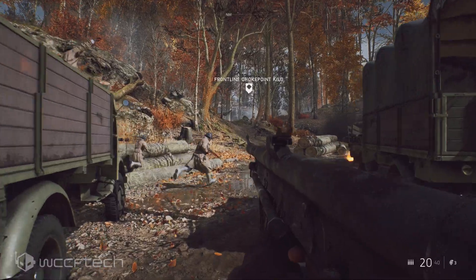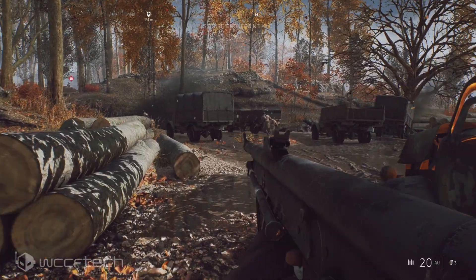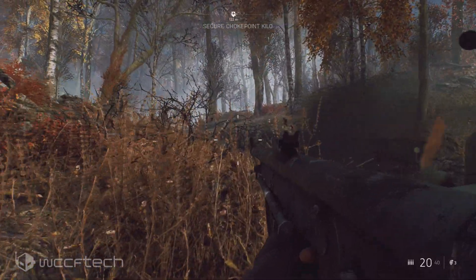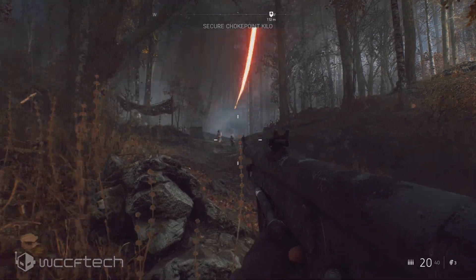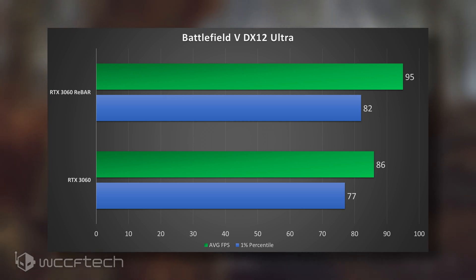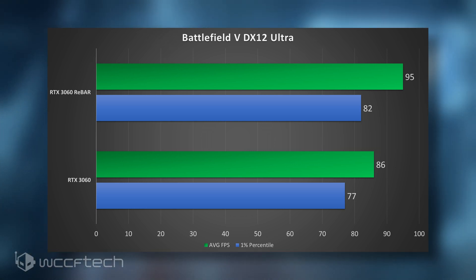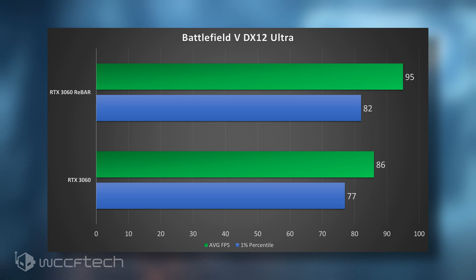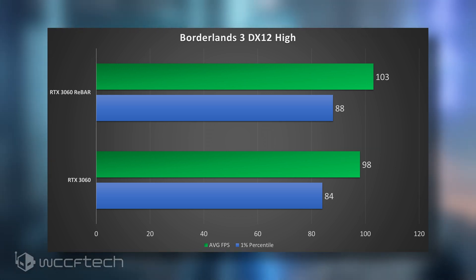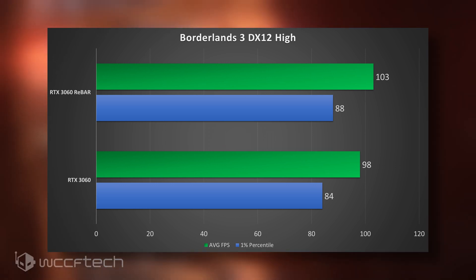All of these games are tested at 1440p. We could have done 1080p, but we wanted to see if there was a difference at 1440p, since with Smart Access Memory we saw diminishing returns as you go up in resolution. Battlefield 5 shows a 10% performance increase by enabling resizable bar - this is DX12, ultra settings, no ray tracing. Borderlands 3 gives about a 5% increase, one of the smaller gains on the list.